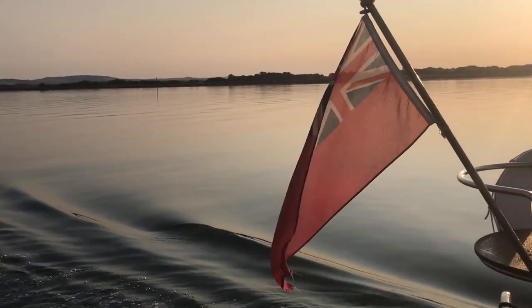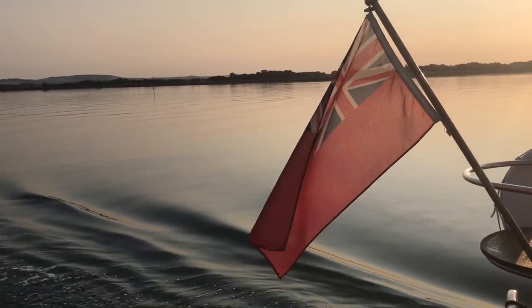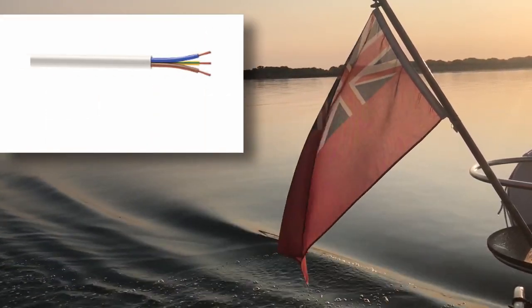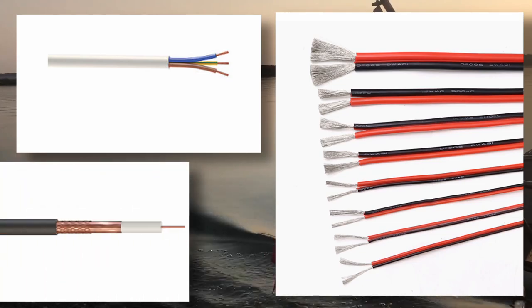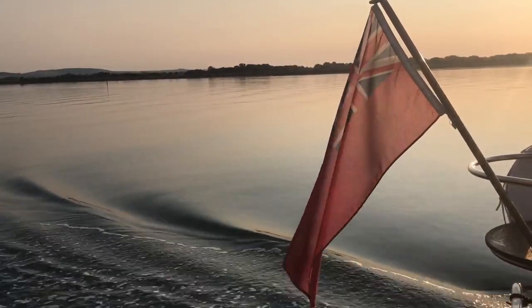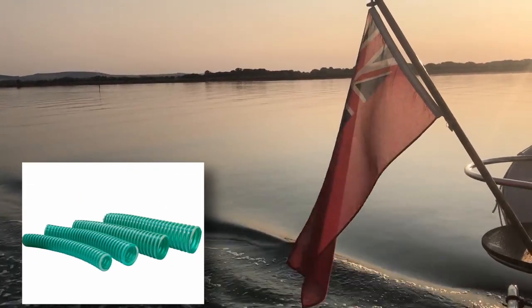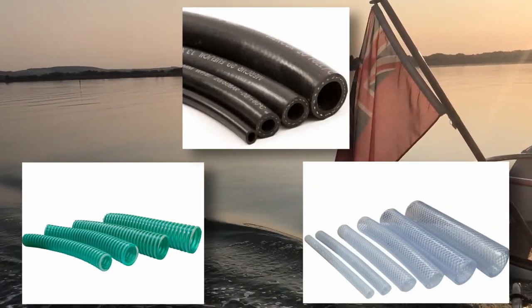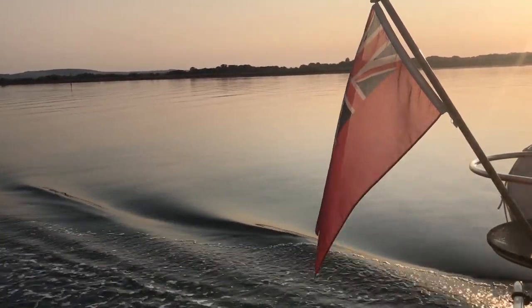There was one locker I didn't open when I filmed this, and that one contains all my spare wire — different lengths and thicknesses of shore power, 12 volt and signal wire, as well as coax. It also contains off-cut lengths of piping of all types: sanitary toilet hose, spare fuel line, bilge water hose and fresh water pipe — but I'm afraid you'll have to take my word for it as I forgot to point a camera at any of it. So that's it — I hope you enjoyed the video, please like and subscribe, and thanks for watching.